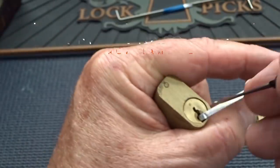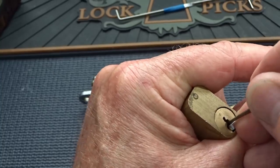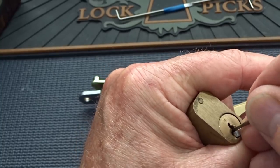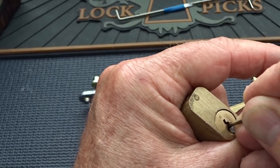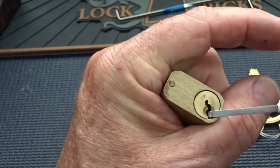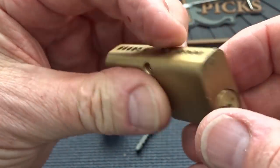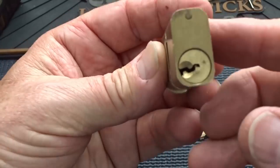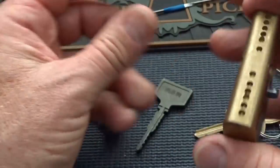That is unusual — you usually have no security pins. Okay, I got a false set. It means it's got probably a spool in there somewhere. There it is: pin 5, counter rotation, and there you go. That's our first. I have never seen security pins in these before. Anyway, there you go — the Write sliding glass door lock. Replace it if you have one on your door. That's my advice.